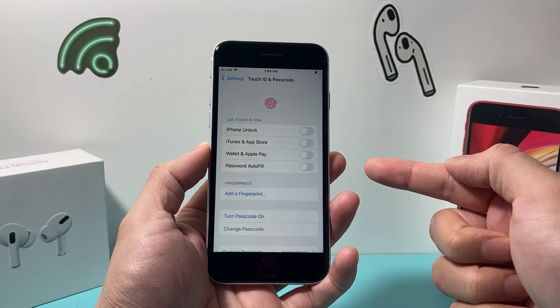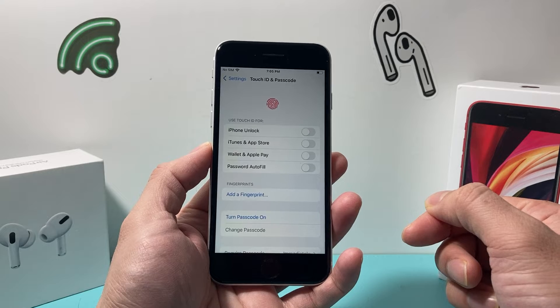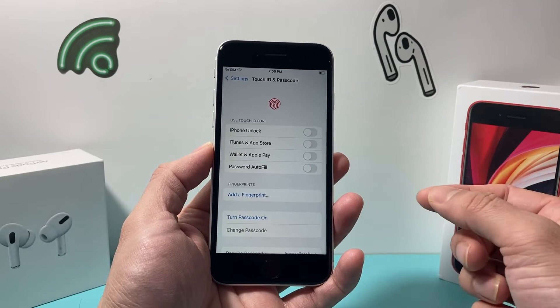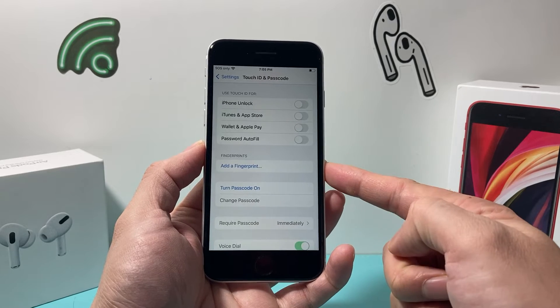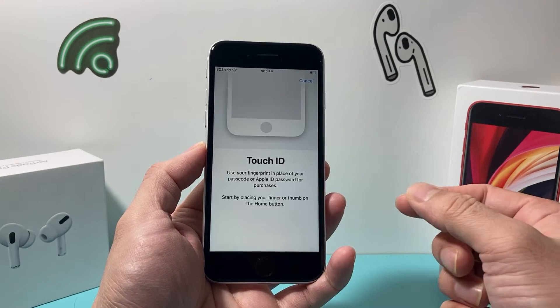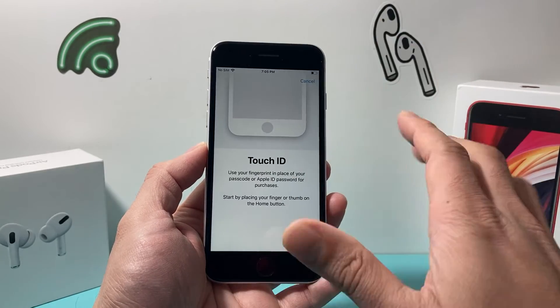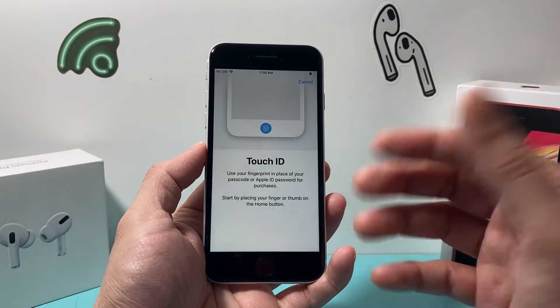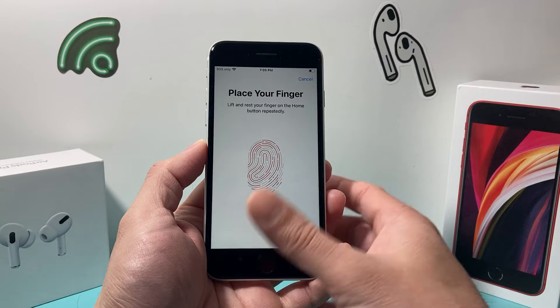You might go straight to this menu, or it might ask you to enter your phone's passcode if you have one set up. Once you're in this menu, to add a fingerprint, simply click on Add a Fingerprint. It's going to ask you to place the finger you want to add — whatever finger it is, left hand or right hand.